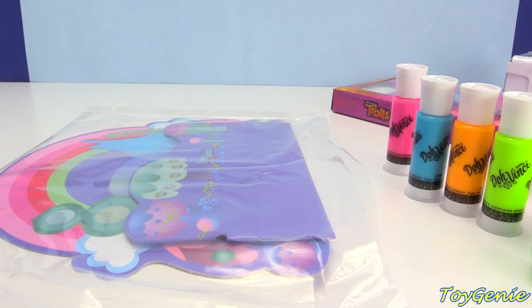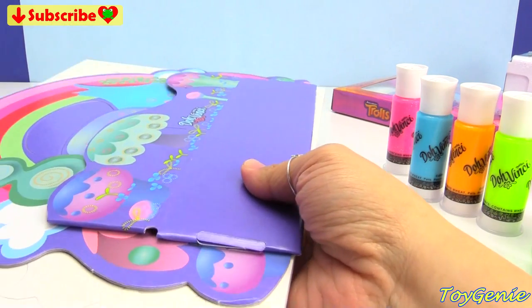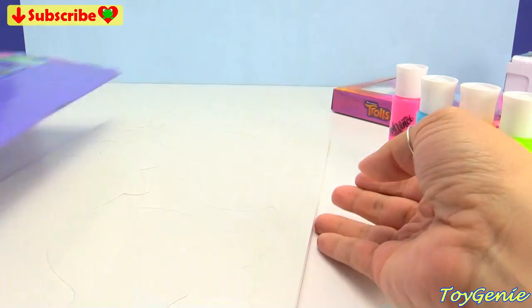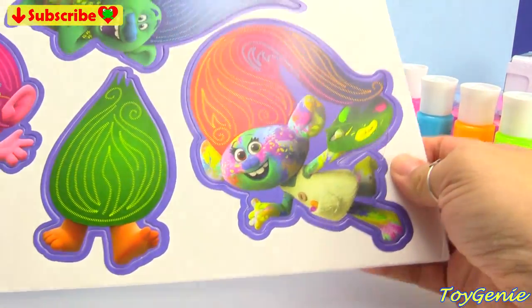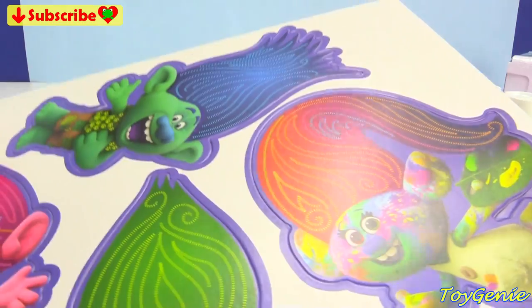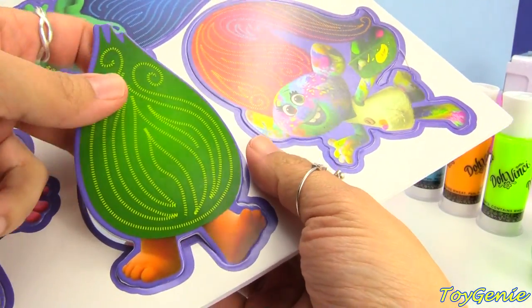So here's everything that comes in the box. We have the desk organizer that we can fold and put together, and then we have super cute Harper, Fuzzbird, Poppy, and Branch that we can pop out and put onto the desk organizer.